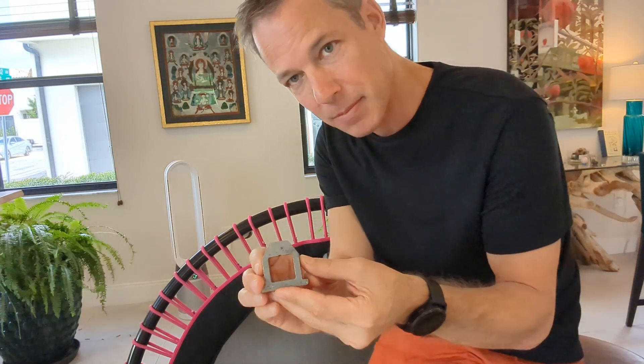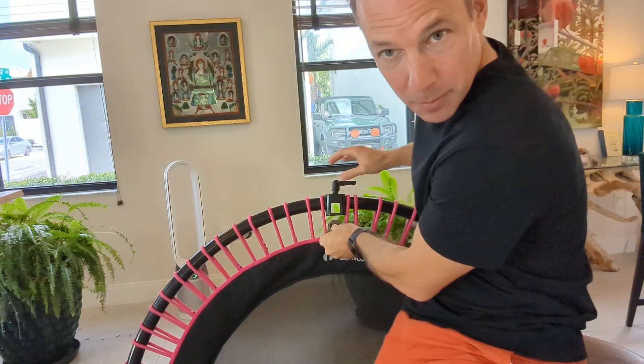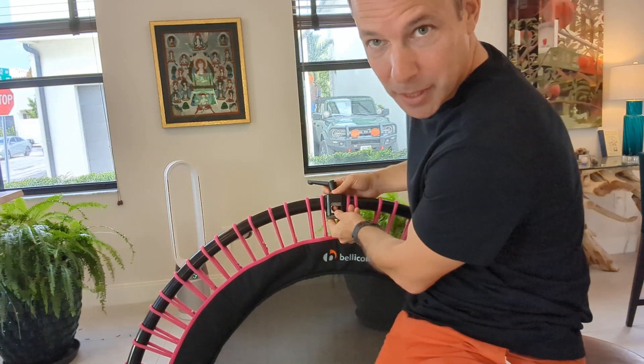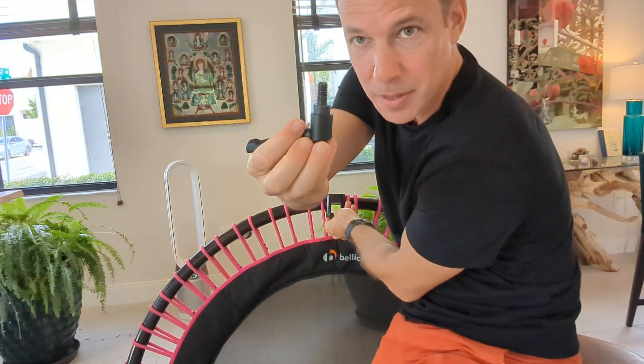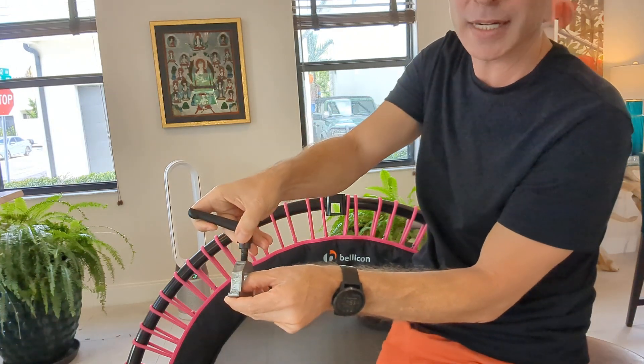It is a little different than normal mechanisms, but there is this metal piece — this silver metal piece — that goes in between the black squares. You'll be able to see that. And then there's this screw-in bar that connects through the bellicon into this piece.